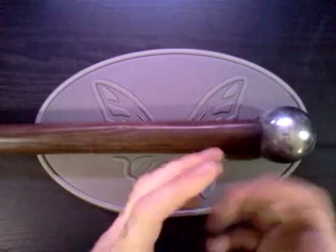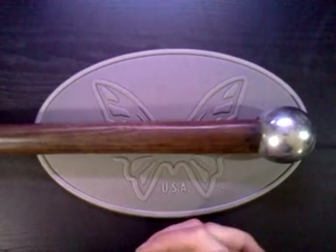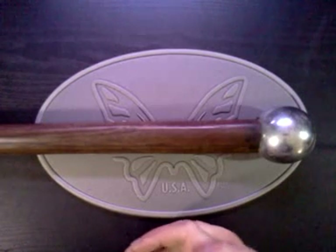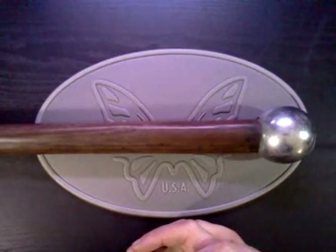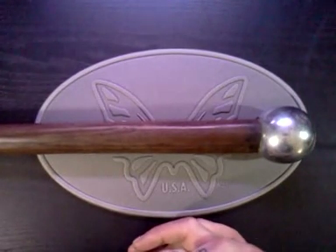Vance here again. Just figured I'd show this real quick. This is a homemade mace. Mace is a club with a heavy head and a solid handle used to bludgeon opponents.